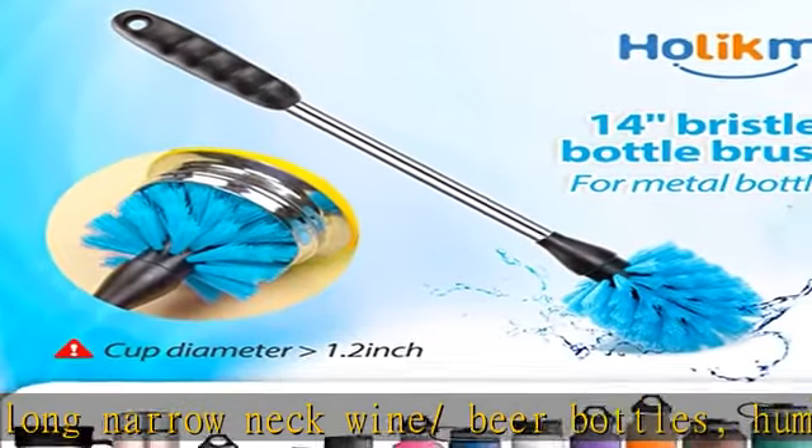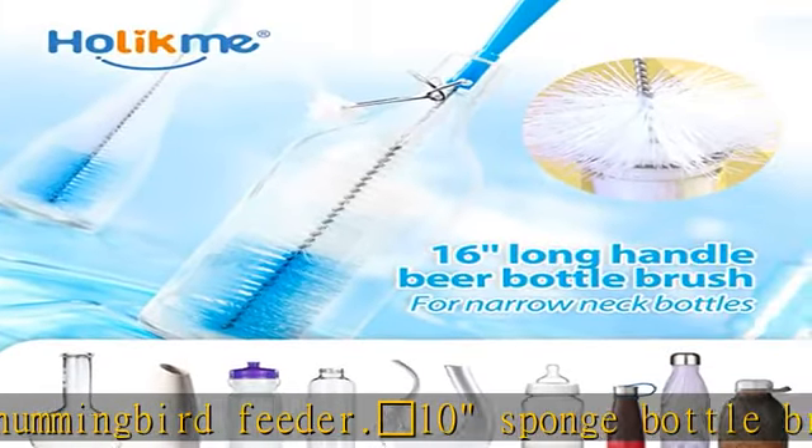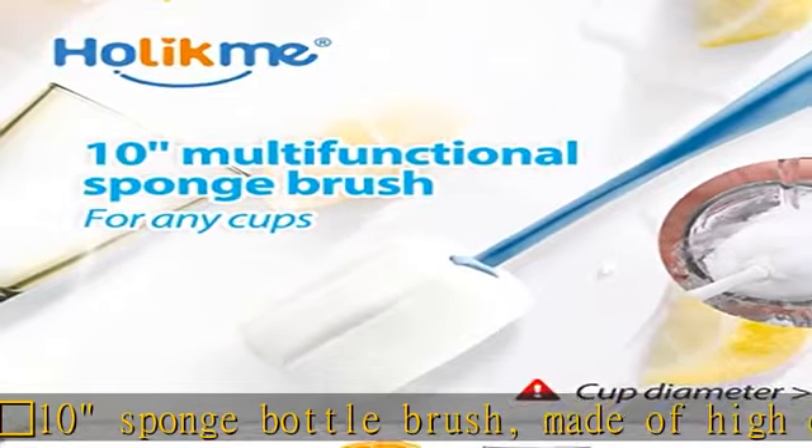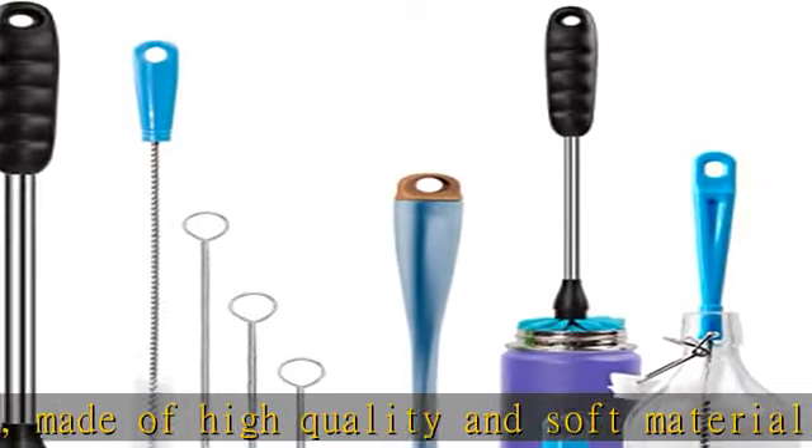Large Orange Diamond includes a 4.3" Spout Cleaning Brush and 4 Straw Brushes in sizes 7.9", 9.8", 11.8", and 12.5". All brushes are made of food-grade polypropylene, BPA-free materials, with no peculiar smell — keeping you safe and healthy.